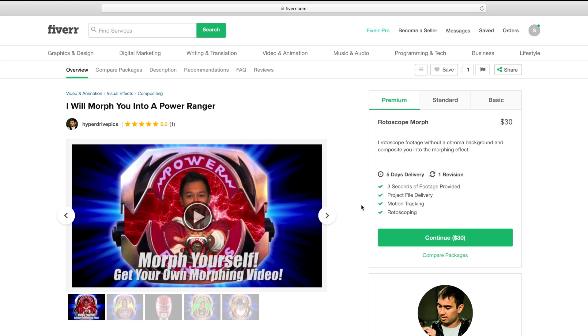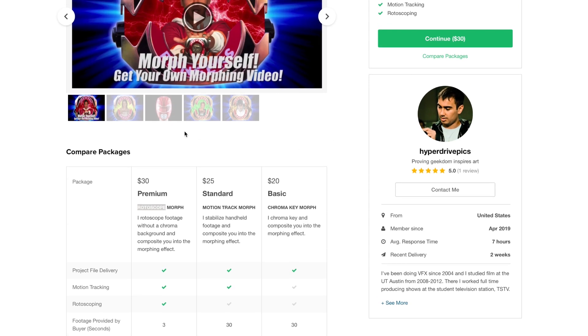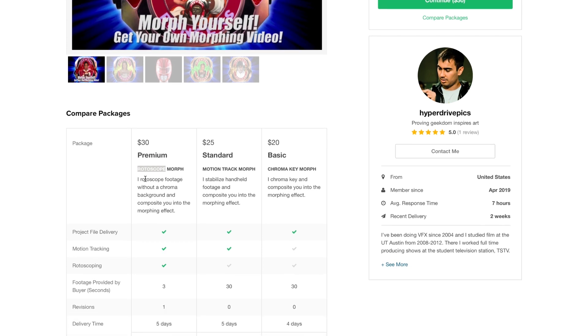So if you're able to film with a green screen, I can just do the basic chroma key morph, and if you have a tripod, that's just the basic package. If you don't have a tripod, that costs a little more because I have to do what's called stabilization — I stabilize that footage so I can get you in the morphing effect. If you don't have a green screen at all, I do the rotoscope morph, which is the most advanced version available to get you out of your background and into the morphing effect. And if you're going to be using the rotoscope morph package, don't worry if you have a tripod or not — it costs the same either way.